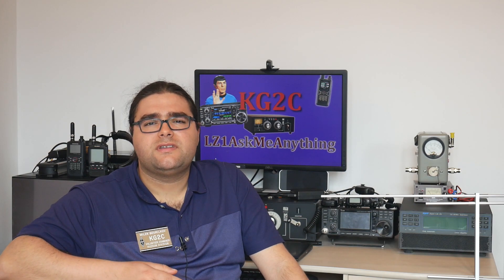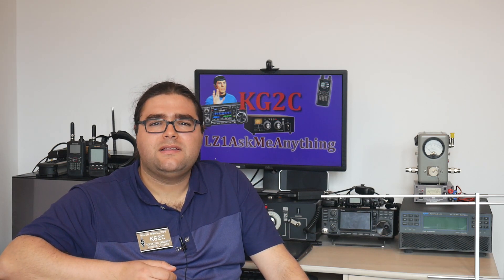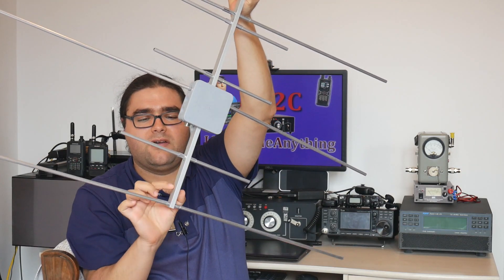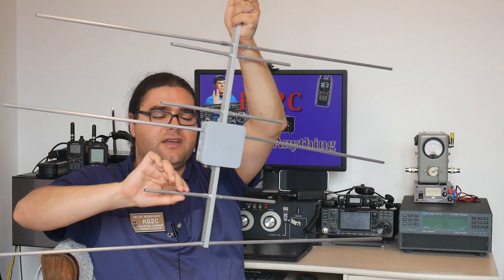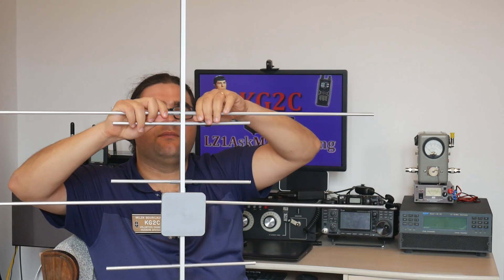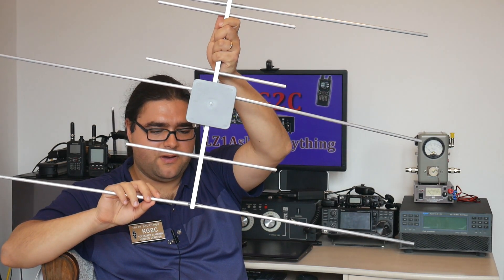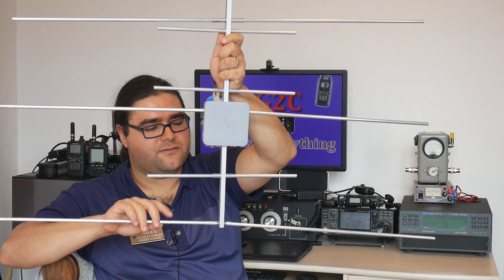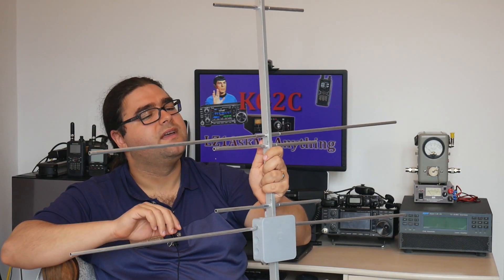For the boom I had to compromise — I really wanted a 20×20 mm square boom but they didn't have it in stock, so I got the 20×10 mm. I regret that because now that the antenna is built, some of the elements are wobbly because the boom is not wide enough. If I had gotten the square boom that would have been better. The short elements are fine, but the long element didn't work out that well — partly because I drilled that hole a little too big. If I had to redo it, I would use the square boom and get a longer piece cut to size.